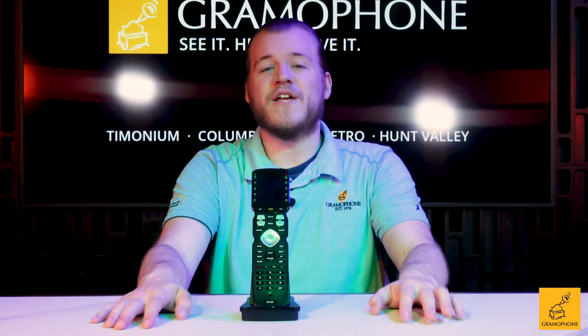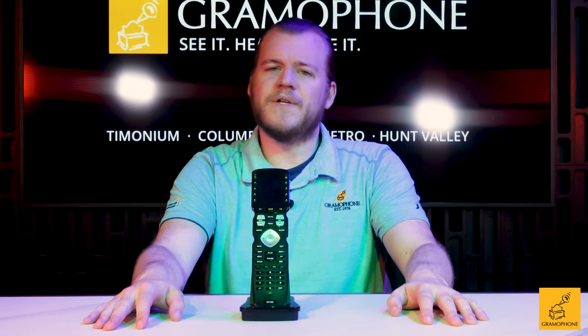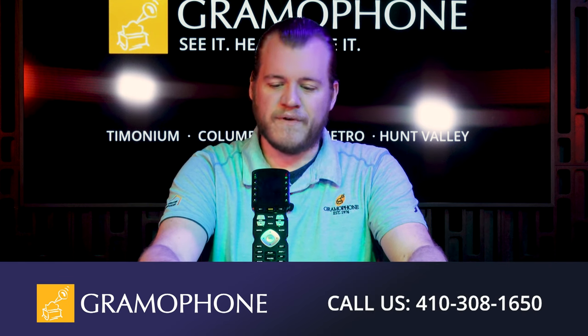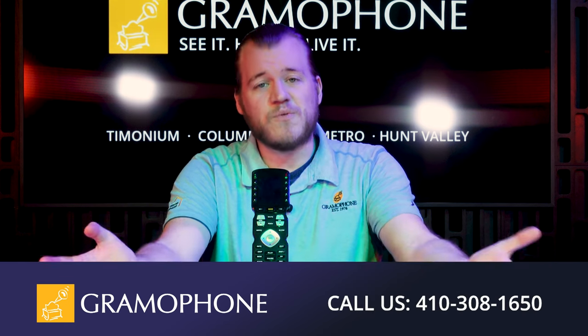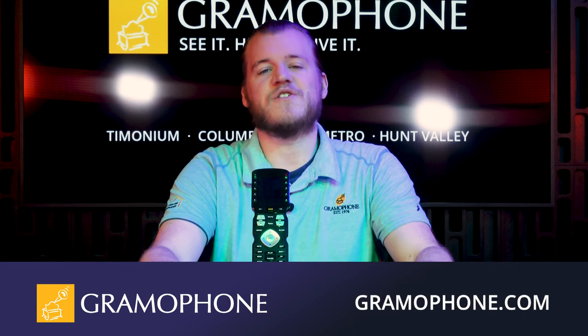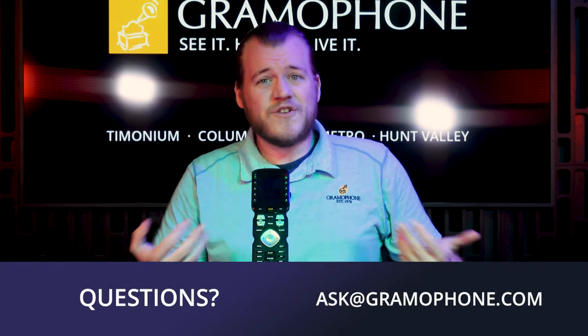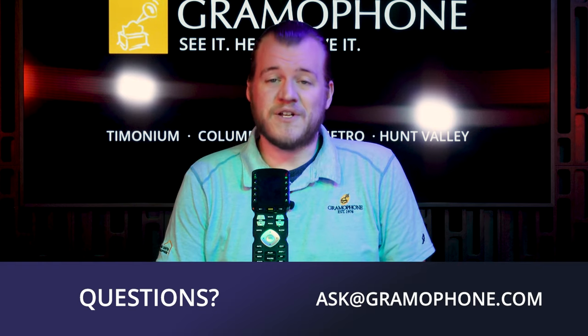And if you want to learn a little bit more about URC in general, go to www.gramophone.com, where you can read about all the different vendors that we provide — but especially URC — as well as other control solutions based on what you think might be best for your home. And of course, if you're not really sure, just ask us — we'll make a recommendation based on your needs.